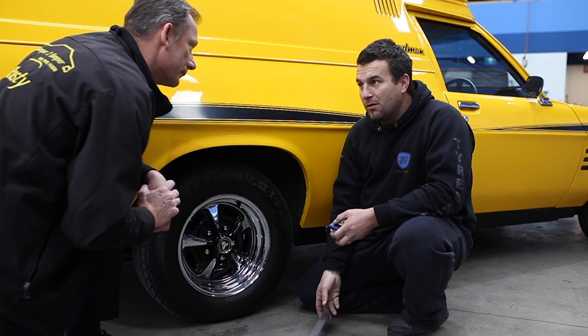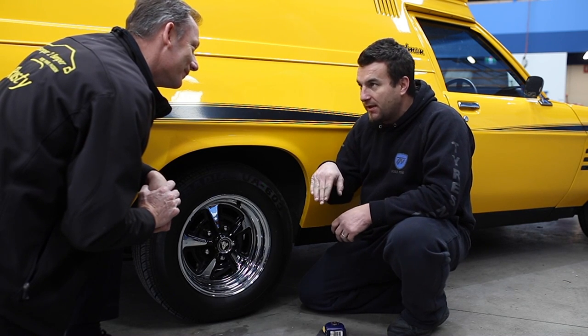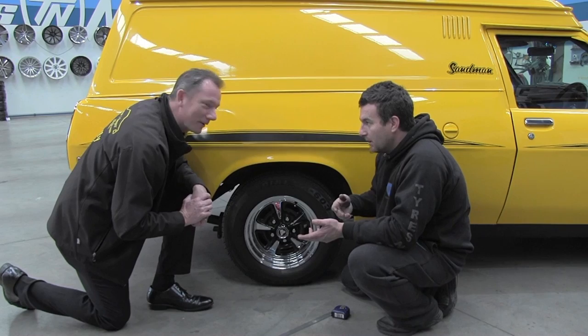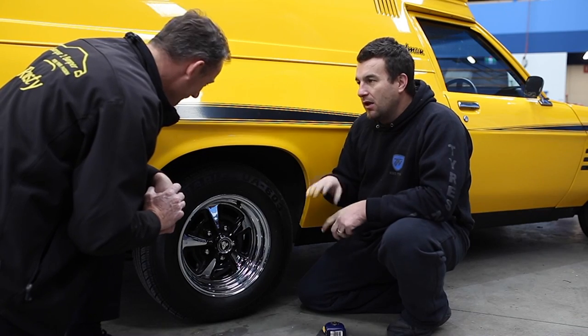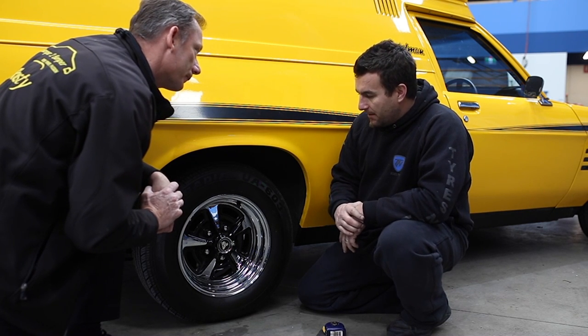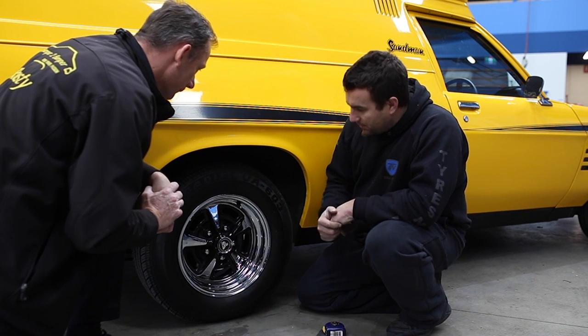Yep, okay. None of this old school stuff anymore — what you want is front down. We're in the 2000s, yeah? We're not living in 1970 anymore. All right, thanks for that. We're going to give it a good look. We're going to sit the bum down a little bit. Yep, we'll clean it all up. We're going to have a bigger wheel, of course, so we're going to clean up.